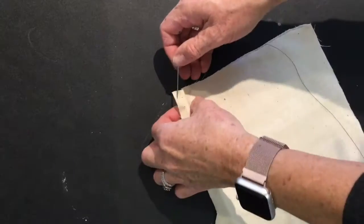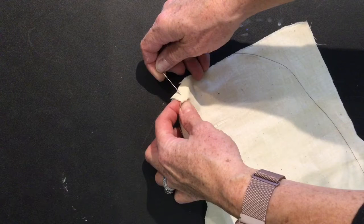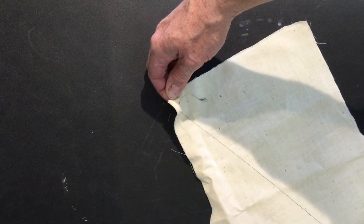Now you're ready to sew. Watch how I put the needle through the fabric on the edge, allowing some space between the edge of the fabric and the seam. I then put the needle directly back through to the front and pull the thread all the way through to the knot.